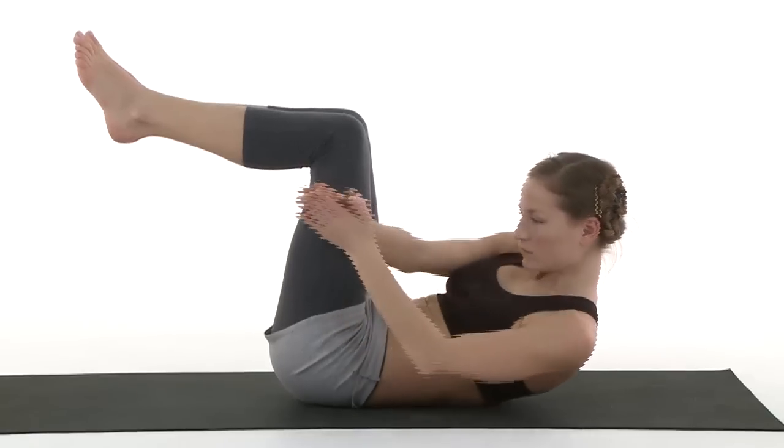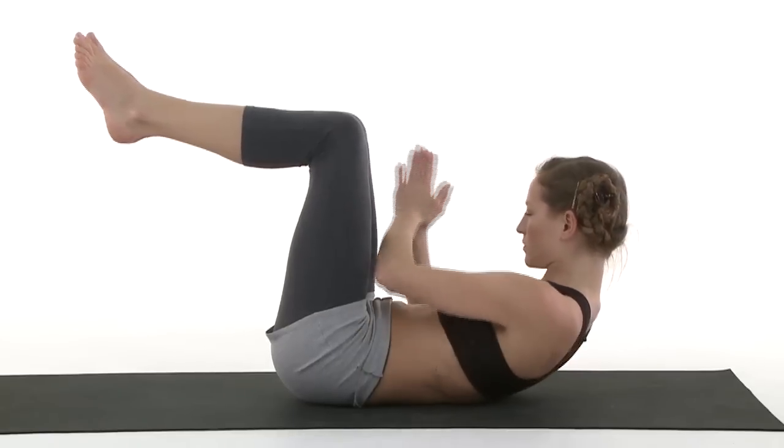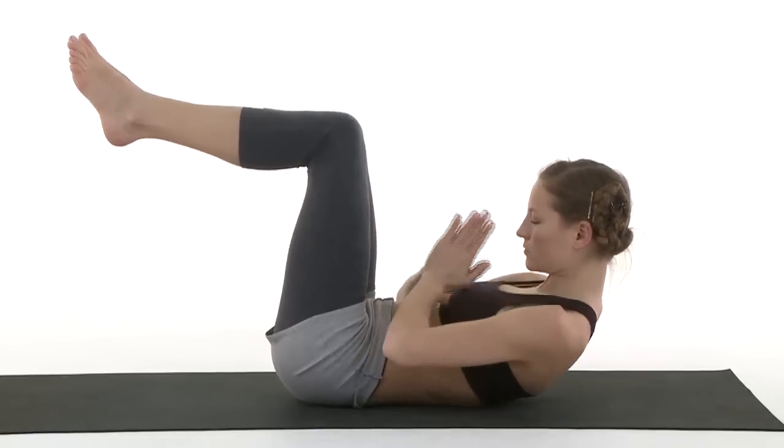Exhale, stretch your arms to the left side. Inhale, center. Exhale, stretch to the right side. Inhale, center.